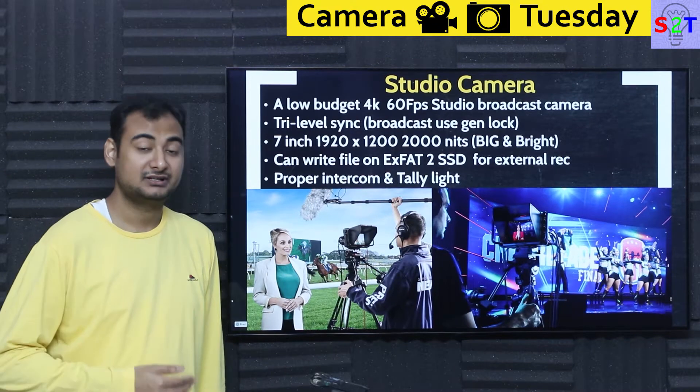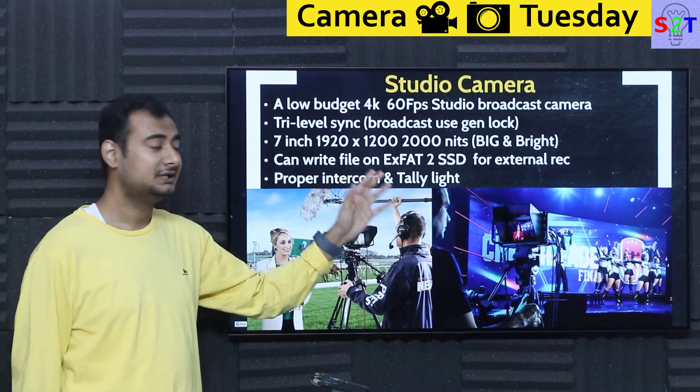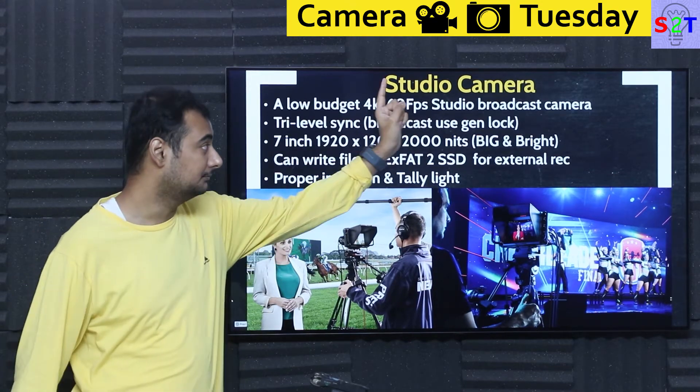This is a studio camera. What does that mean? It simply means this should be used as an electronic news gathering medium or broadcasting medium — live shows where you can utilize it. This is not like a point-and-shoot camera where you take a video and do post-processing. It's a studio broadcast camera.